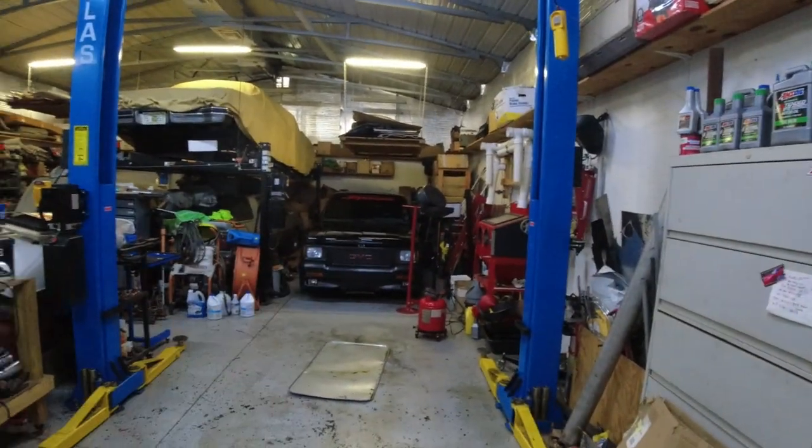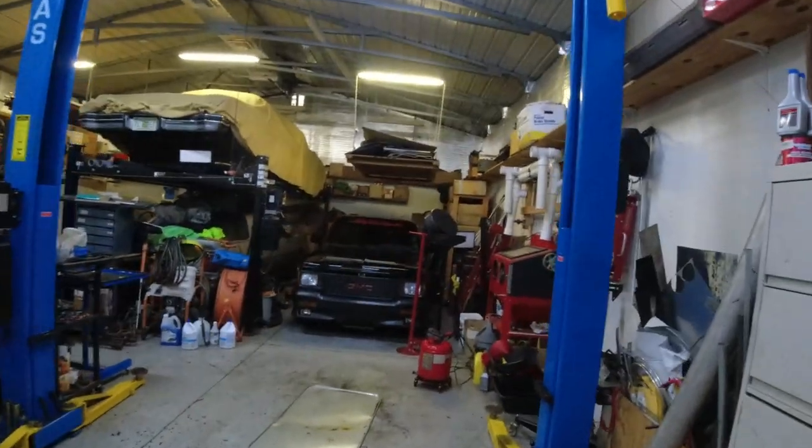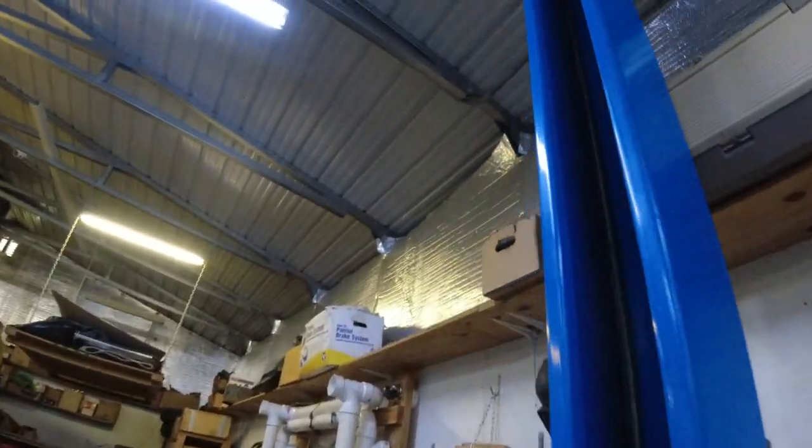Hey Keith, KJ's Garage. Today, fixing the lift — the two-post lift. The hydraulic line blew a hole in it. The stuff's still on the ceiling up here. One of the lines on top got a hole in it and busted and sprayed hydraulic fluid all over the place.